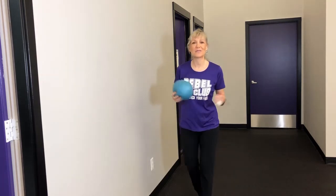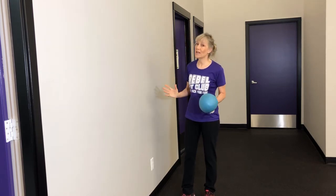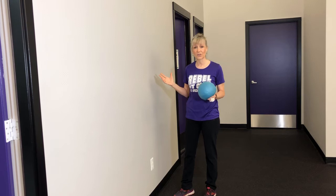Hi everyone, Kimberly Berg here at Rebel Fit Club. Today we're going to talk about using a wall to improve your posture. So many of my clients over the years who have stooped posture have been given wall exercises to improve their posture.